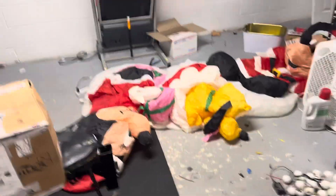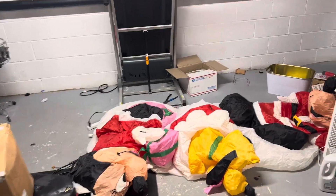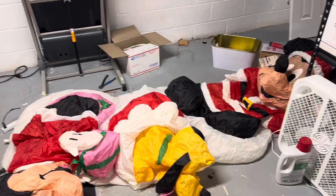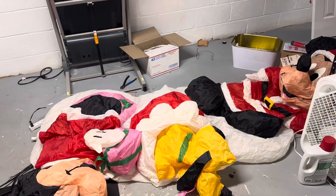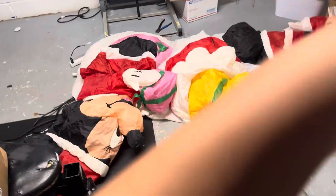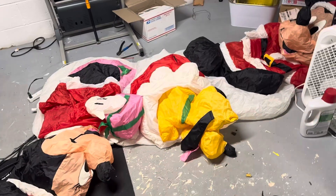Hey, what is going on you guys? Today I got a pretty cool review for you guys. It's on this extremely rare — I believe Disney — I believe it was sold at the Disney store back in 2007. So very, very rare. Mickey, Minnie, and Pluto. I really like this one.